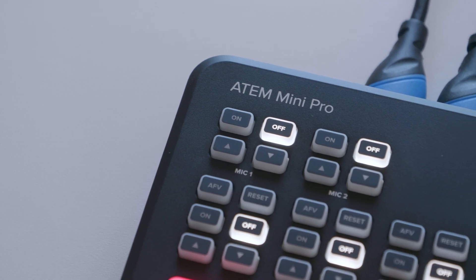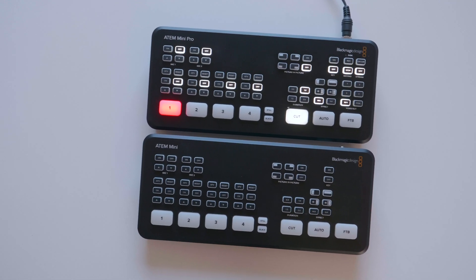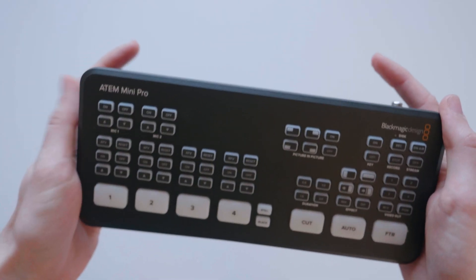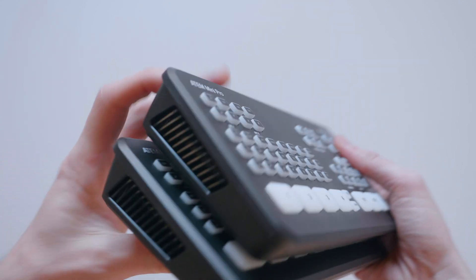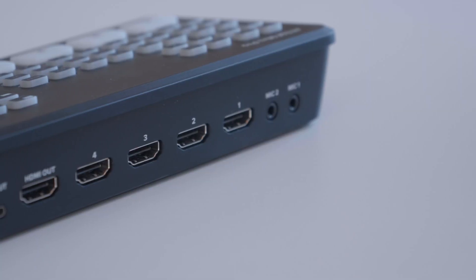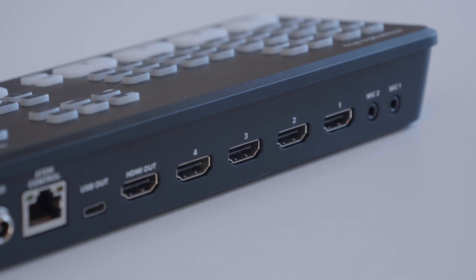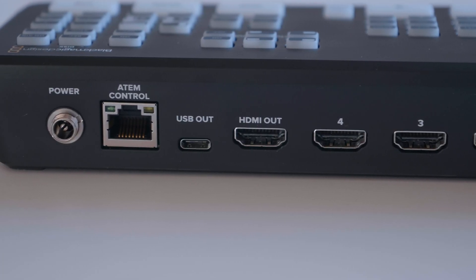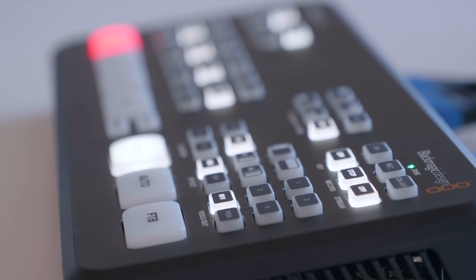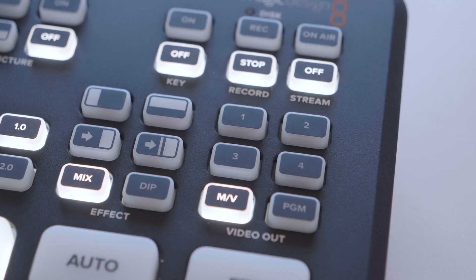So what's new? The ATEM Mini Pro does bring a few new welcomed upgrades and features over the ATEM Mini — things like recording built in, streaming built in, and the multi-view output option. As we take a look around the device, you can see it's pretty similar to the ATEM Mini. The Pro has four HDMI inputs and one HDMI output, as well as two mic inputs, USB-C and an Ethernet port. And then we have all those buttons with a few extras on the right hand side to control some of those latest features like the streaming, recording, and the output settings.